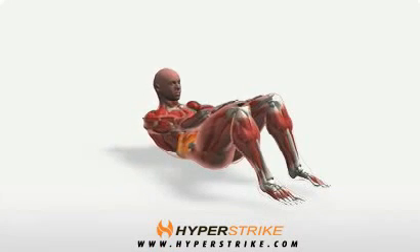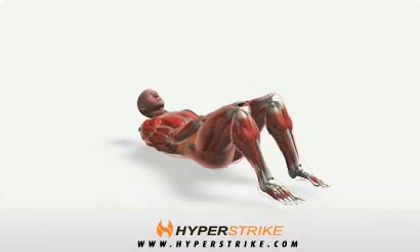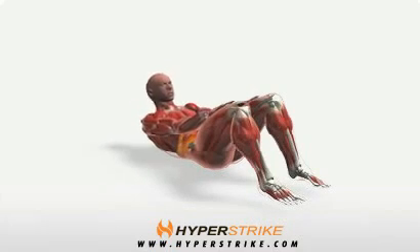The Arm Reaching Crunch is a basic and effective abdominal exercise. Follow these instructions to perform the Arm Reaching Crunch.